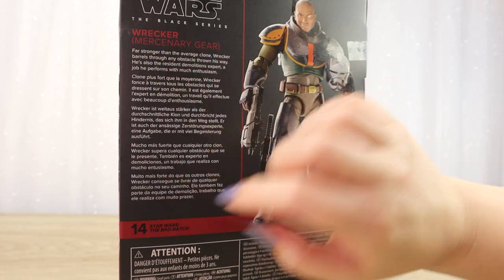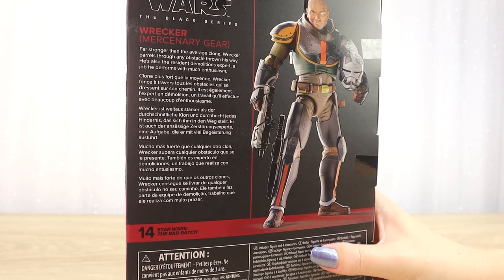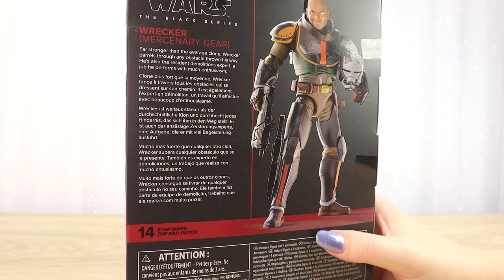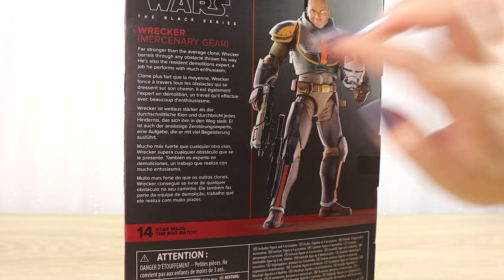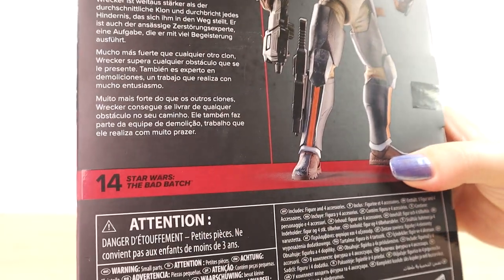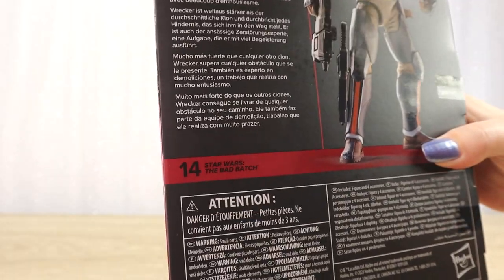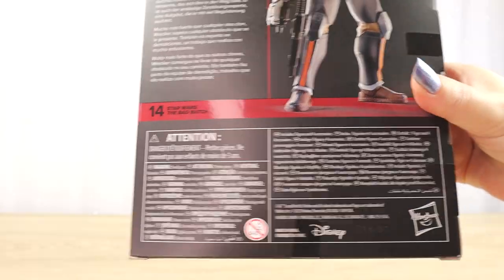It says: Wrecker Mercenary Gear — far stronger than the average clone, Wrecker barrels through any obstacle thrown his way. He's also the resident demolitions expert, a job he performs with much enthusiasm. That is repeated in different languages. This Wrecker is number 14 from the Bad Batch series of Black Series figures, with copyright and safety text at the bottom.